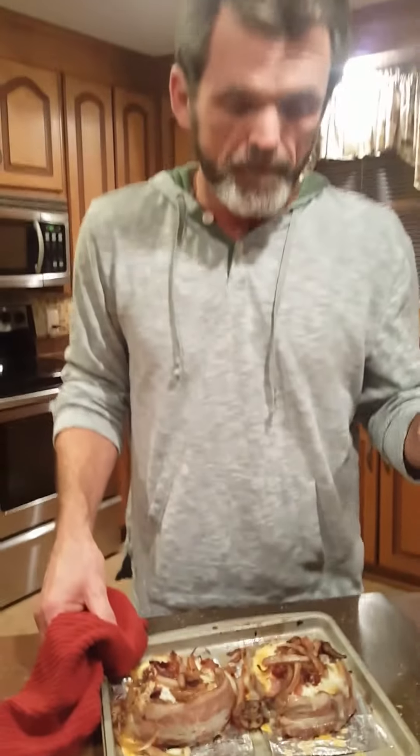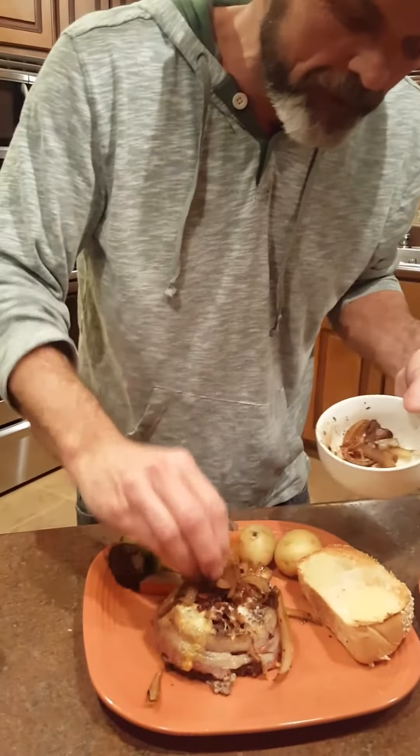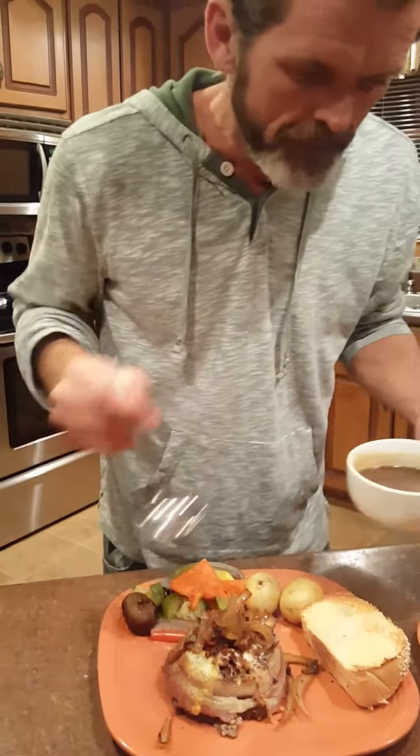I'm gonna get these plated up. Here we go — I've got it plated up. I'm gonna put just a few more onions on top of that, cause that's the way I like it. Do the gravy a bit for you.